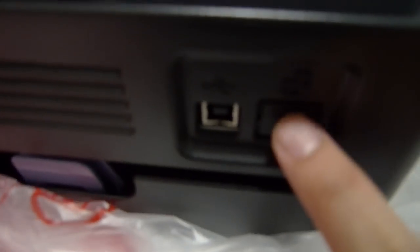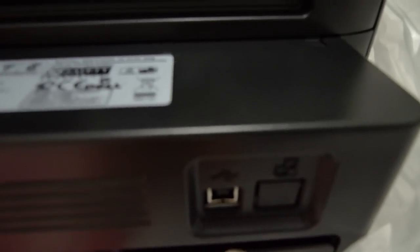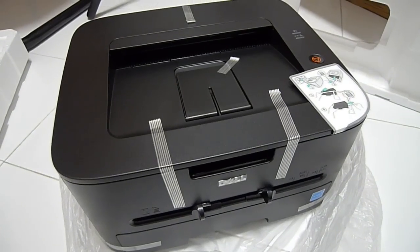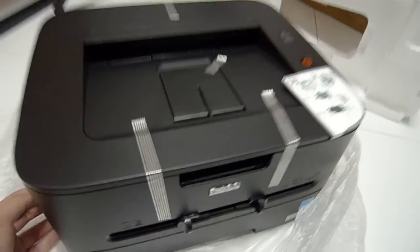On the 1130N, this area would be the Ethernet port for networking. If you bought the cable slot — ventilation here as well. It's not a bad looking printer for $59.